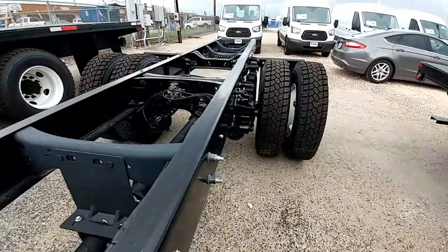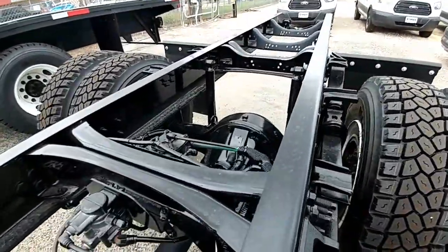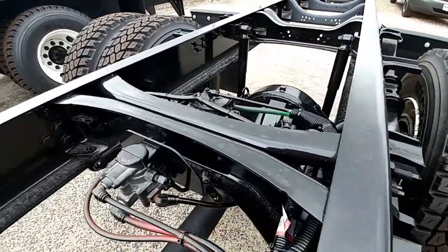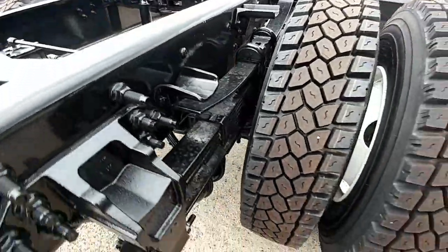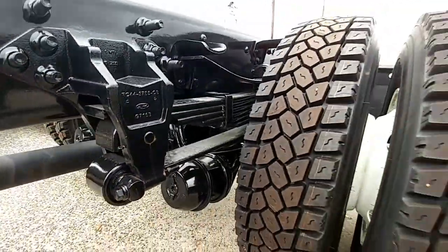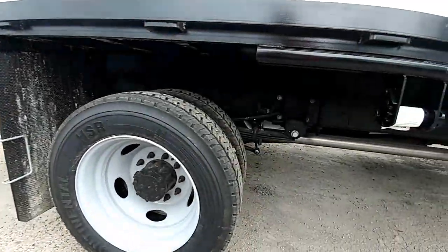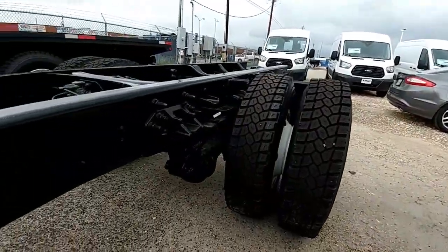One of the things that Ford mentions about this particular frame is that it's completely flat all the way across, so that all of your cables and lines are below the actual upper rail. It features quarter-inch thick cross members and leaf springs.